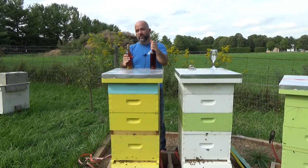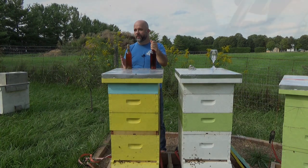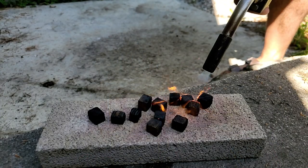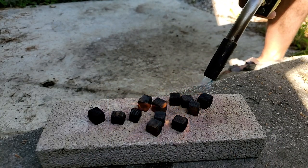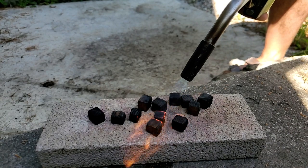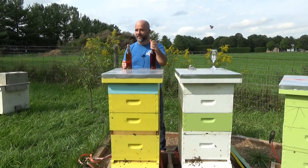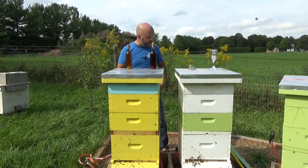So this bochet I've been drinking for six months. I was hoping to get something like bourbon — it was aged on charred oak — but I didn't quite get that character out of it. But it does have the classic bochet characteristics of a caramelly note and a toasted marshmallow note, really quite nice. The one on the left I actually haven't opened yet, so this is a surprise to both of us. Let's get into it.